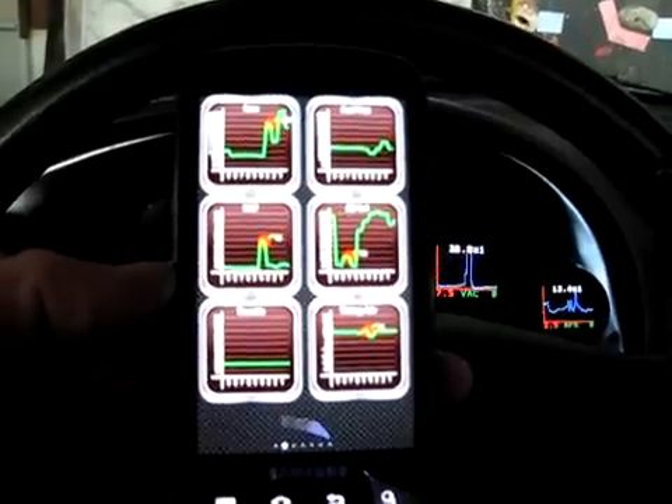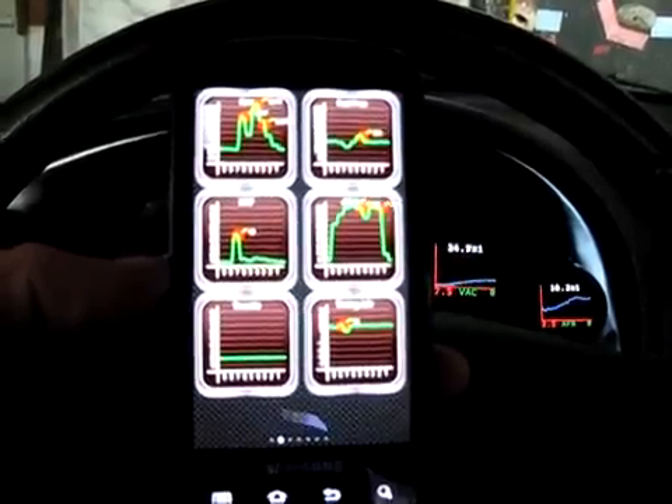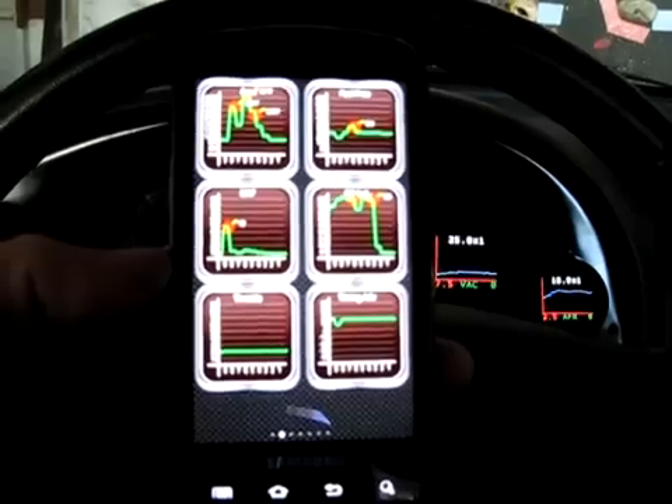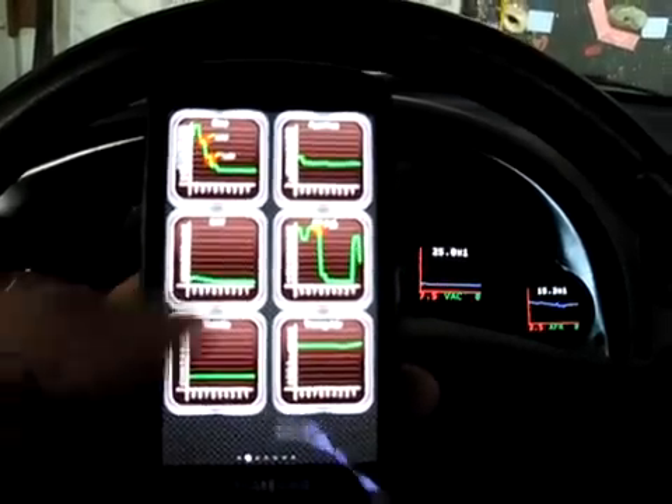It's cool that it graphs everything out for you so you can get an idea. It also data logs and you can email yourself the data in CSV format, which is a really cool feature.